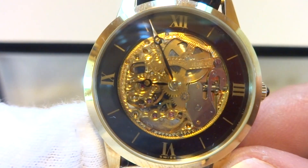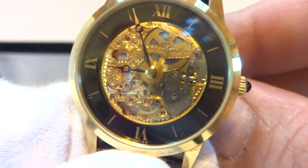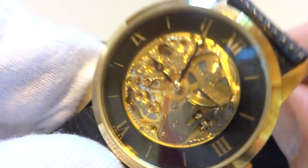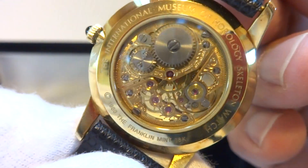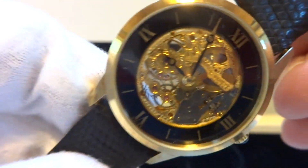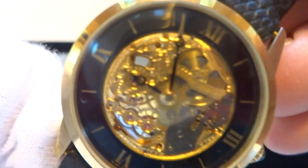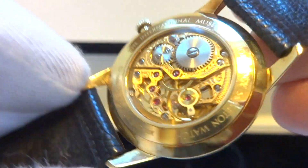Making a short video to demonstrate this vintage solid 18 karat gold skeleton watch crafted by Universal Geneve. It's a true skeleton watch, so you can see through from the front to the back. The movement is highly engraved — a very pretty movement.